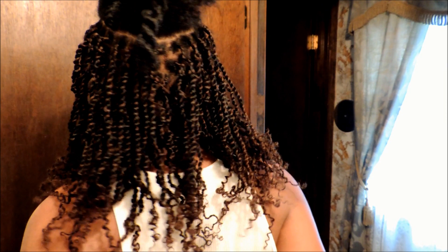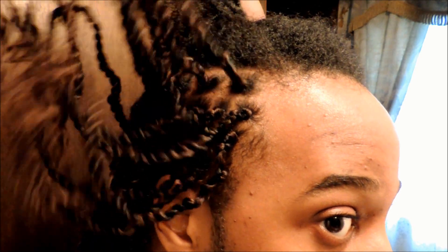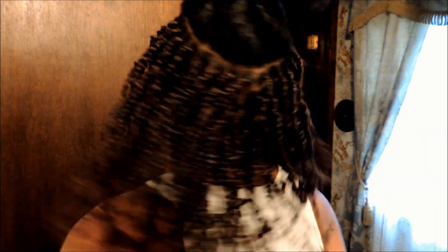Hey y'all, I'm back just checking in. I just completed one full pack of hair, so this is the progress I've made from one pack. You can see all up in my parts and stuff. So I'm going to move on to the second pack — I just have the crown and the front to do, which is probably going to take me another three hours or so. It took me about seven or eight hours to get this far.